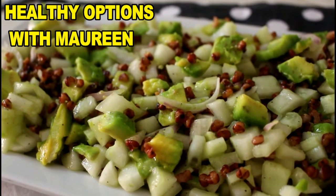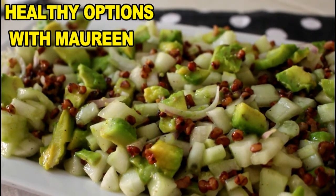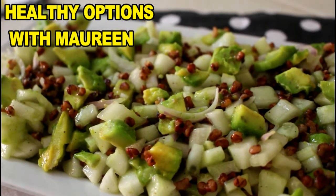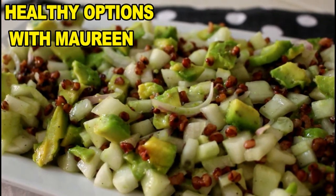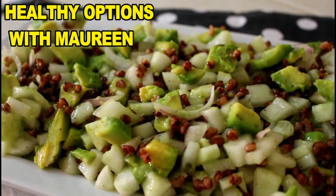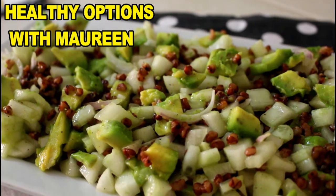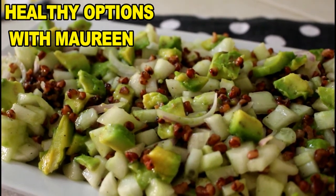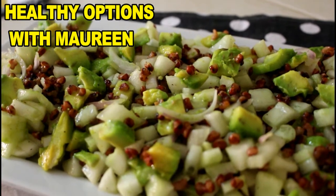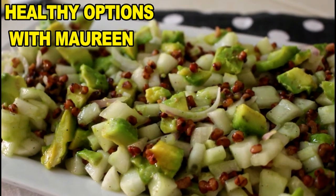I left out the cheese topping for the avocado version. Depending on your preference, you can use whichever you want — you can still add some cheese if you wish. Sorghum is truly rich and it's worth giving a try. Don't forget to give us a thumbs up and please do subscribe if you haven't. Thank you.